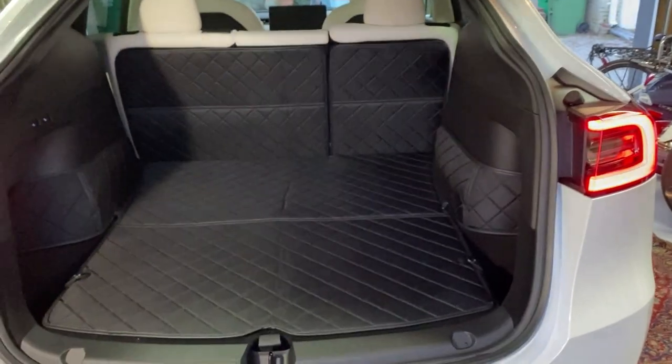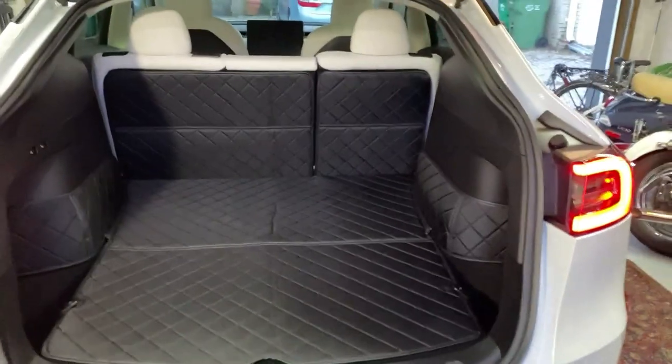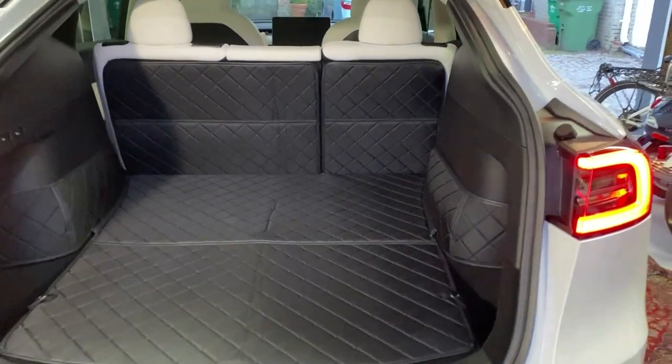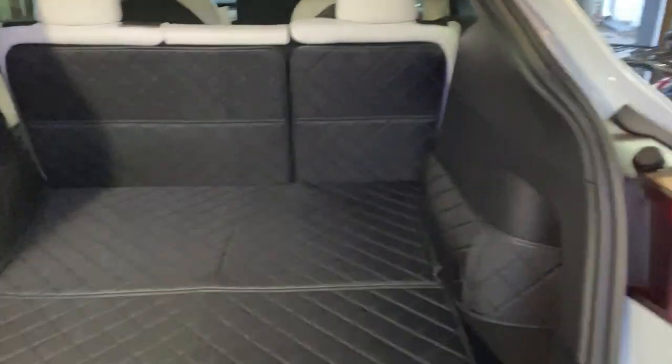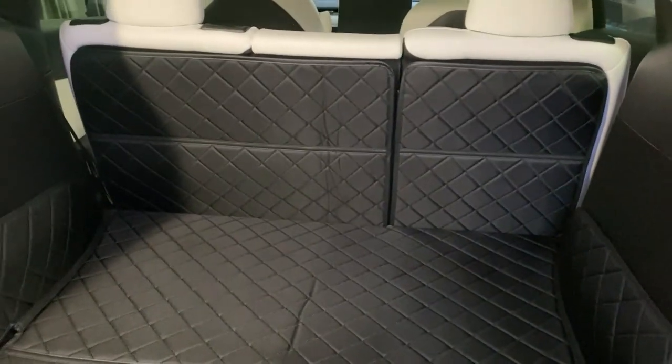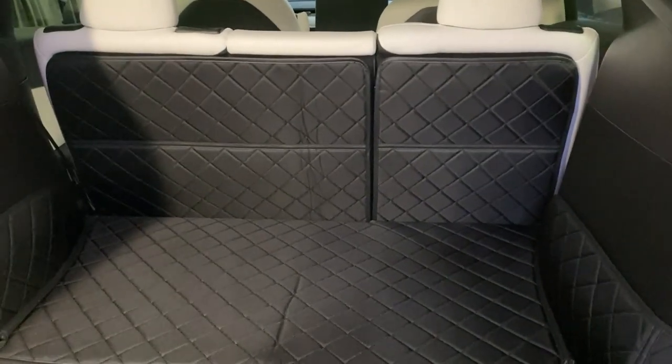Hey, Michaelson here with Tesla Driveway. Let's take a look at the Top Fit cargo mat trunk liner. I was looking for something to protect my cargo area.